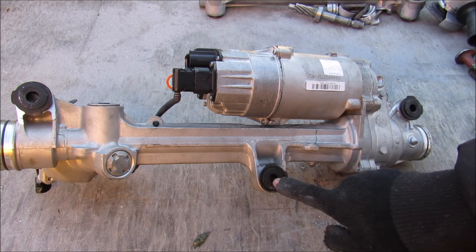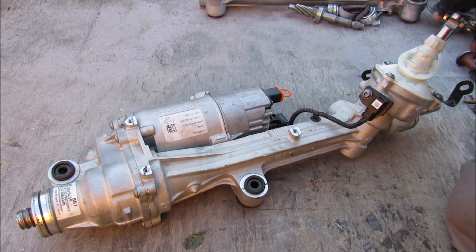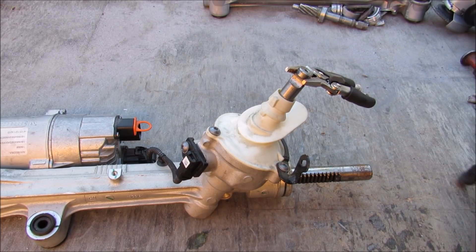This steering rack uses three bushings to mount to the subframe. Over on this side we've got the motor where it connects to the rack, and then you've got the output shaft, which is actually a little spiral gear. As a comparison, as you move the shaft on the other side it's got linear teeth — which is pretty cool.